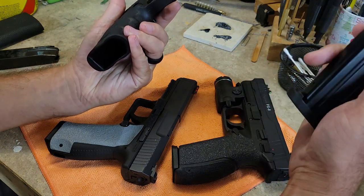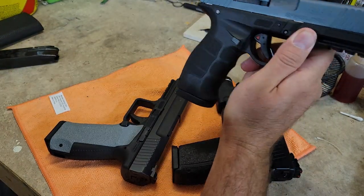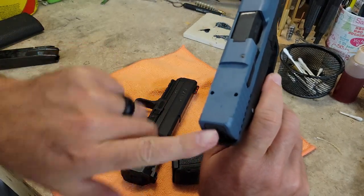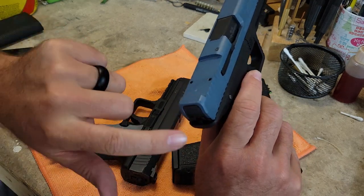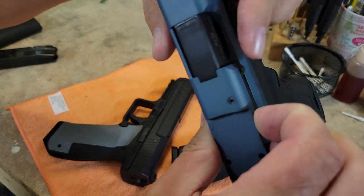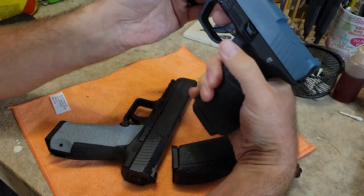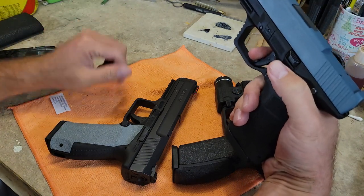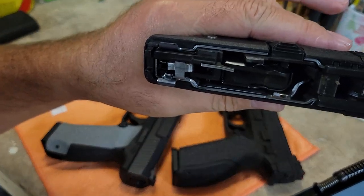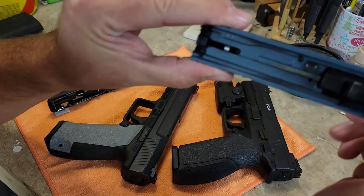The magazine construction is really nice — I'm going to assume these are Mec-Gar since the other SAR pistols use Mec-Gar magazines. The extractor is held in with a roll pin, which is different than the Glock's plunger rod. When a round is chambered, the extractor pops out and there's red paint on it as a visual indicator. Takedown is just like a Glock: pull the trigger, retract the slide, pull down on the tabs, and push the slide off.